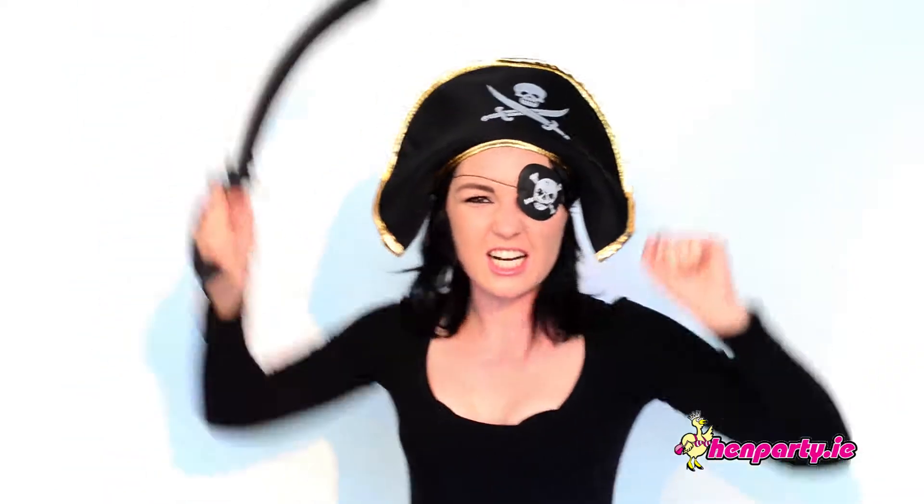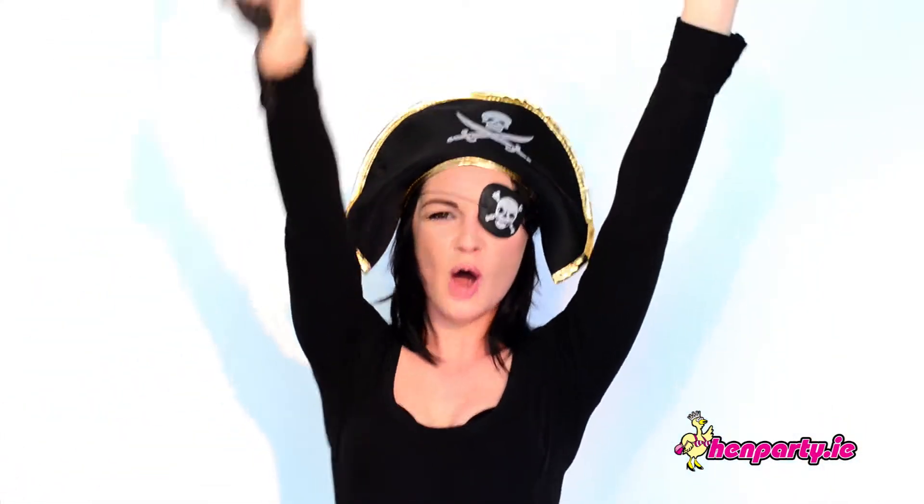Don't forget to wear eyeliner to complete the look. Check out Pirates of the Caribbean for lots of inspiration.